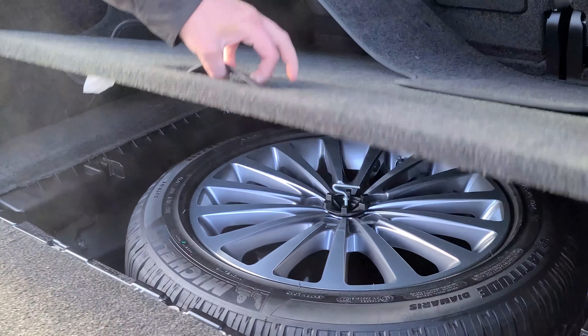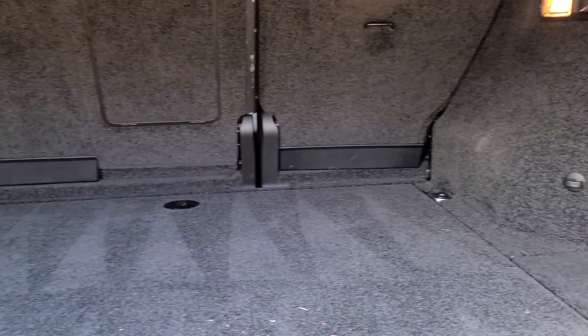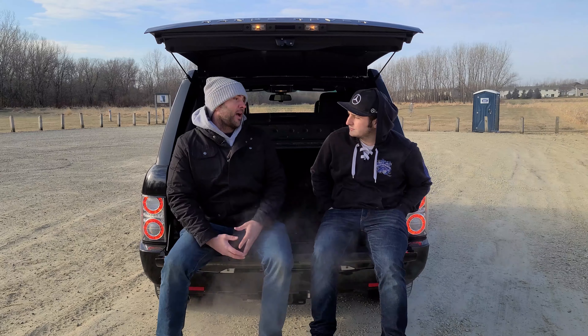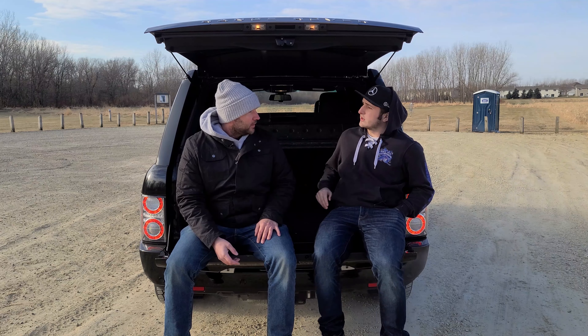They have the Range Rover Sport, which is a completely different, smaller model on a different platform. This is the full-size Range Rover — over 6,000 pounds. It has a unibody subframe; it's not body on axle. There's a lot of aluminum, however the main structure is still steel. The 2020s are actually all aluminum, making them about 800 pounds lighter. On the L322, the hood, front fenders, and doors are aluminum, but essentially everything that's not bolted on is steel — which accounts for a lot of weight.